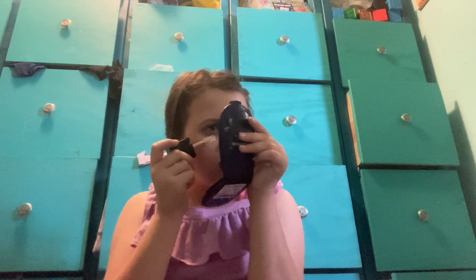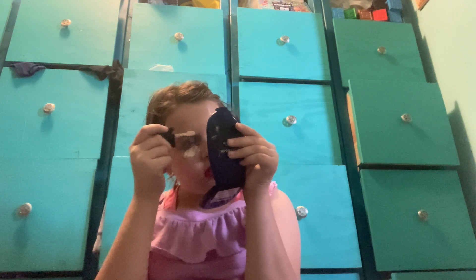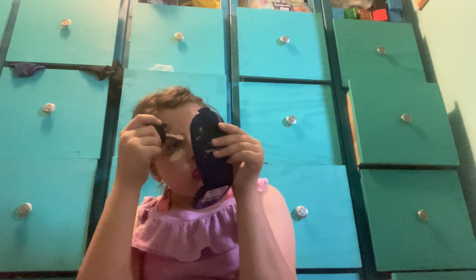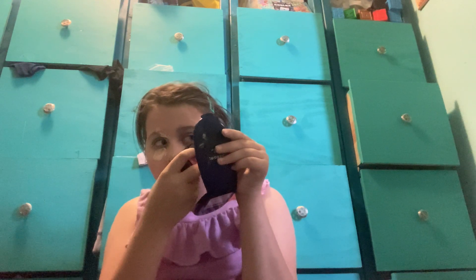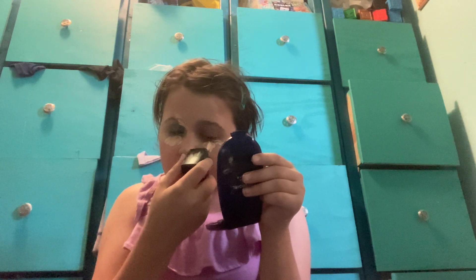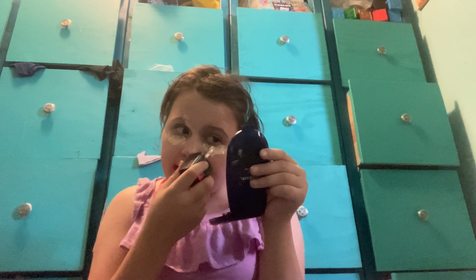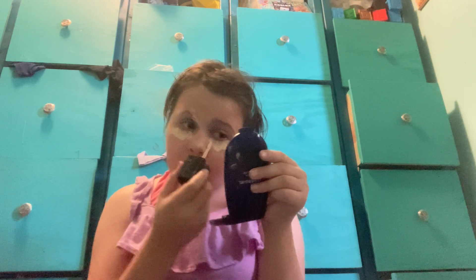So this is the final look. I know the eyeshadow doesn't look that great, but I just like to do little touch-ups, like under the eye. Parts of the eyeshadow kind of messed up, like the lipstick. All the stuff I do on this channel is things I love to do — not things I hate.